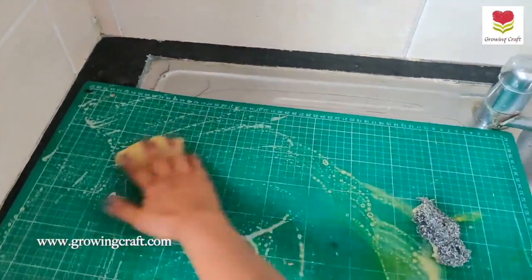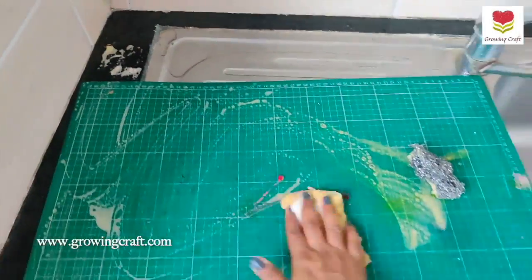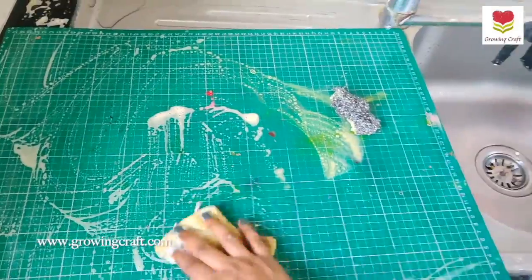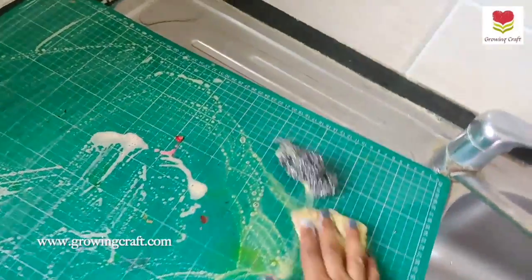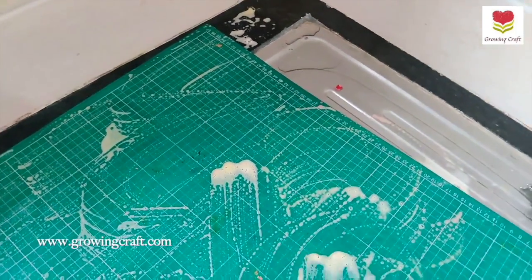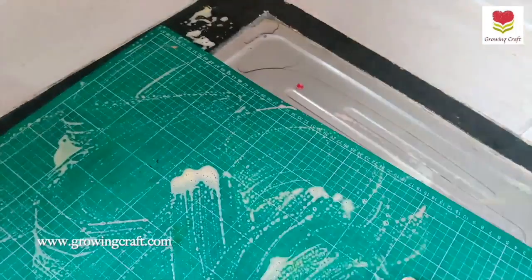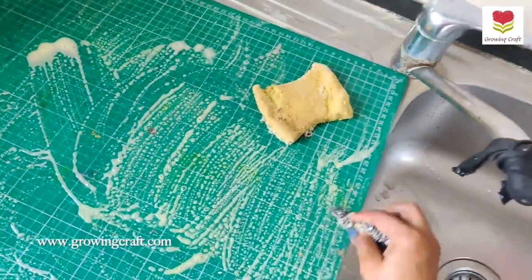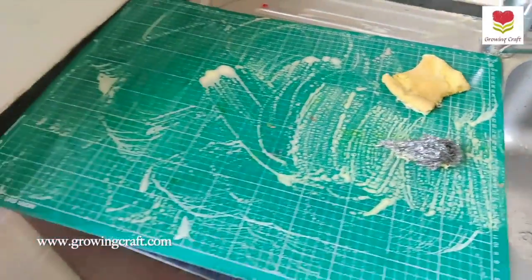I've taken my utensil cleaning soap — just keep on rubbing your mat. Be it your alcohol ink, be it your chalk paint, be it your acrylic paints or anything, you need to clean your mats immediately after each use of those mediums.